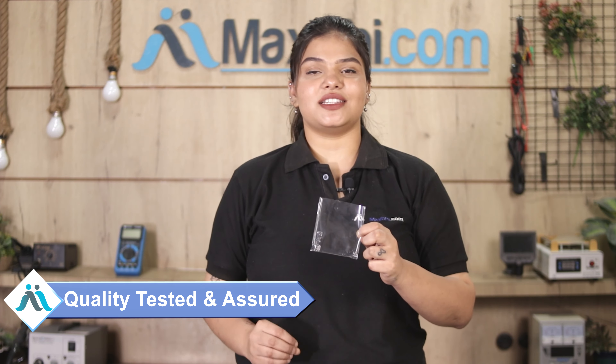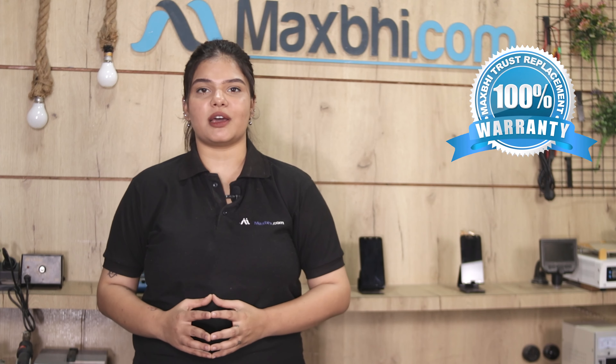This charging PCB is inspected by our quality team before being sold. The Reliance GeoPhone Next charging PCB also comes with a Maxp trust replacement warranty.